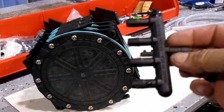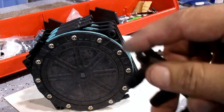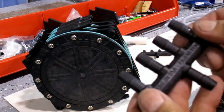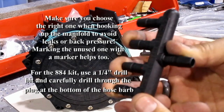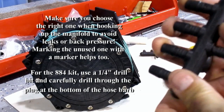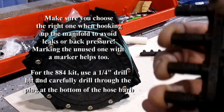If you've got an 883 or an 884, you've got a manifold. On the manifold you can see there's a cap that's been glued, epoxied into place. What you want to do with an 883 is hold your fingers over three and blow through this end — if this one's blocked, that's the one you don't use. One of these three is blocked.